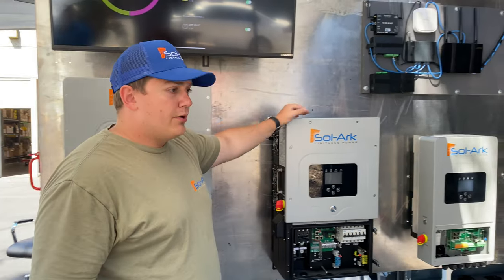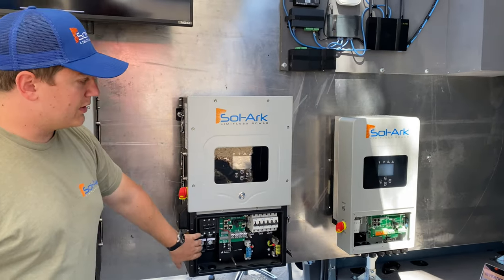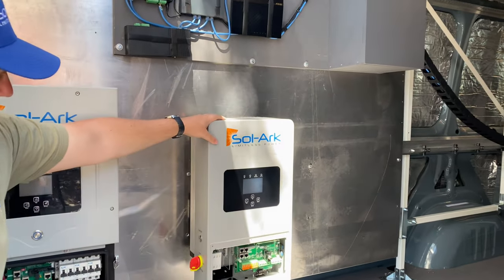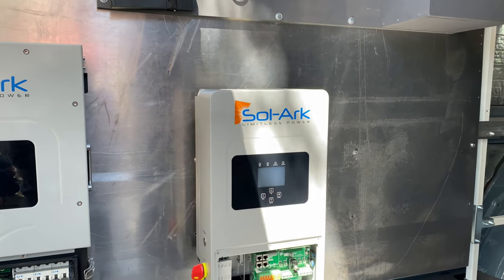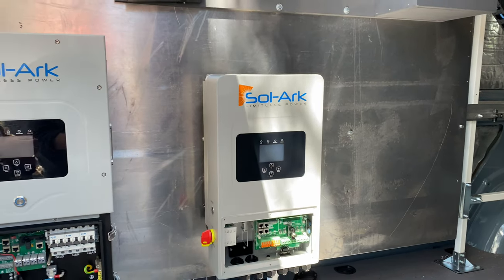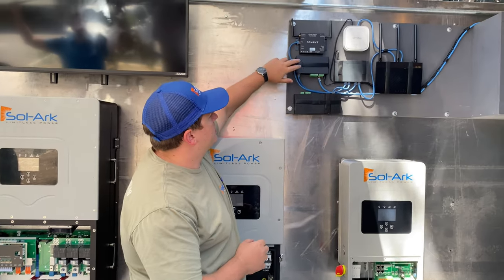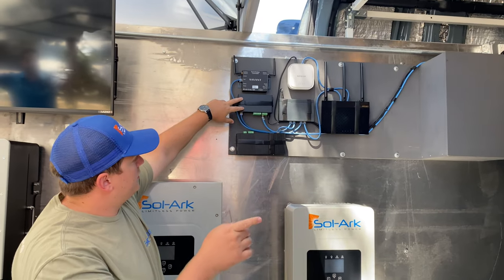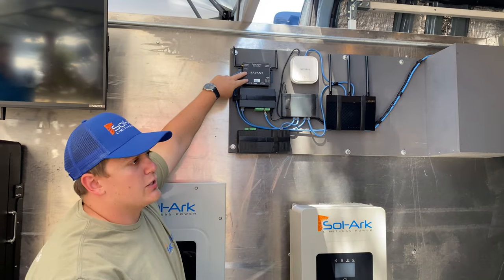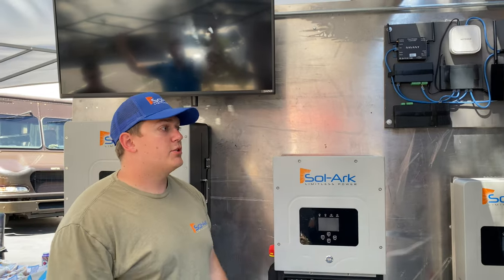Then we have our bread-and-butter unit, the 12k — hybrid, 48-volt battery. Over here we have our new 5k single-phase, 48-volt battery unit, which can be 120V only at 5k or programmed to 240V single-phase to get 8k out of it. Up here we've got our Savant control systems — this box talks to the inverter, this one talks to Savant's back end, and this one communicates wirelessly to the relays inside the main service panel.